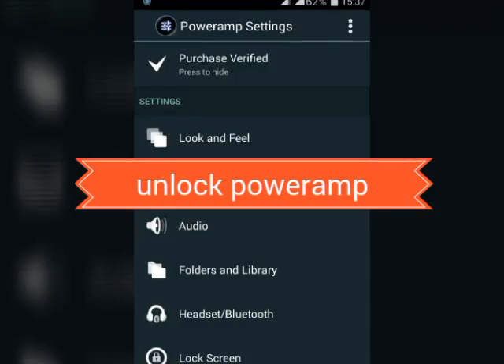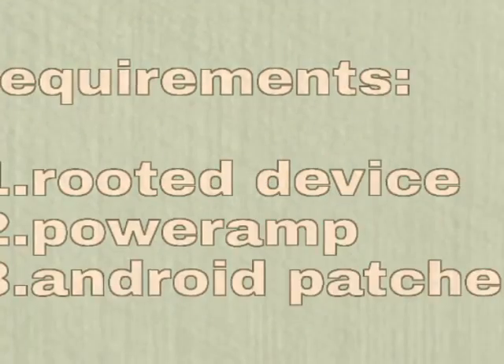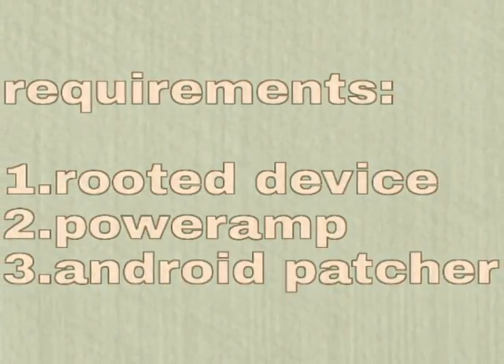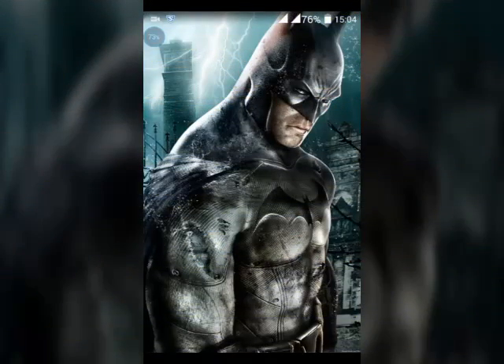Hey guys, PJ here. In this video I will tell you how you can unlock or buy PowerAmp in a very easy method. The requirements are: a device, PowerAmp, and Android Patcher. If you don't have PowerAmp, you can easily find it on the Google Play Store or any other website.